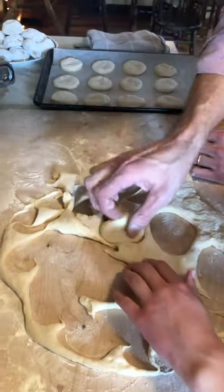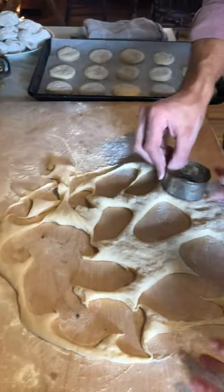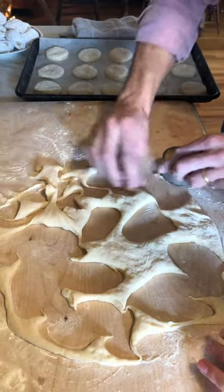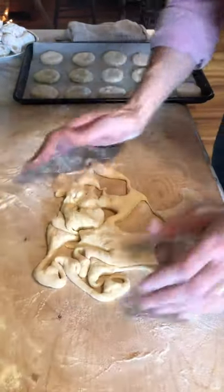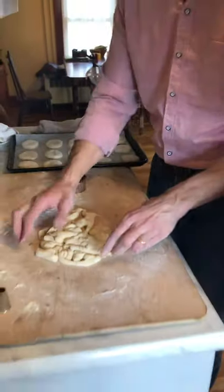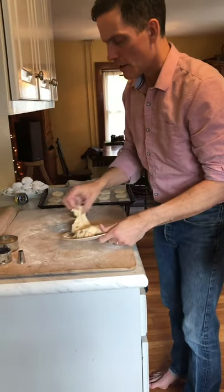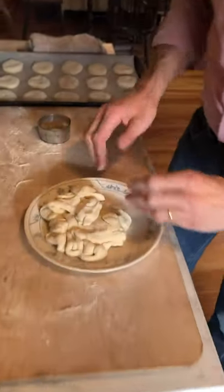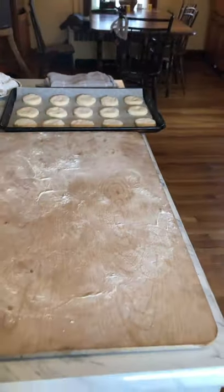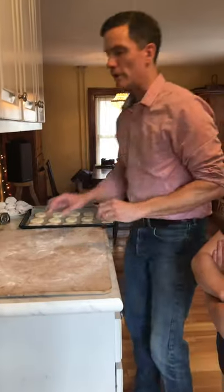We'll use the scraps. If you don't want any scraps you can cut squares — that's a good trick with biscuits too. With the scraps, don't knead them — don't work them with your hands — just bring them together a little bit, cover them, and then very gently pat or roll them out. You can cut additional shapes; just like biscuits, they're not going to be quite as nice the second time around but they'll still be pretty good.